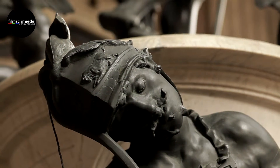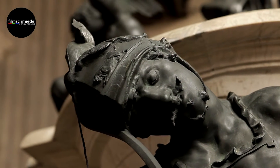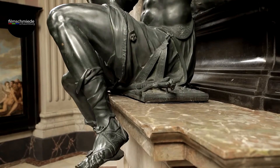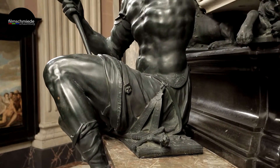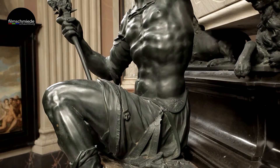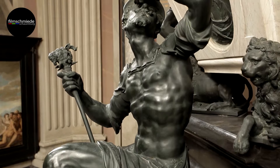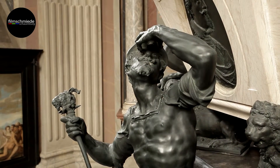Onto the finished wax surface, a clay-based outer mould was applied and then heated to melt the wax layer. The outer mould was removed and thereby destroyed. If any mistake was made during casting, the entire modelling, which had taken weeks or even months, had to be repeated.